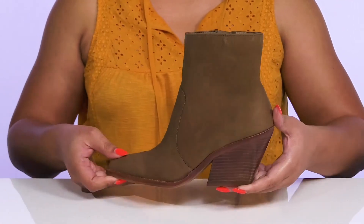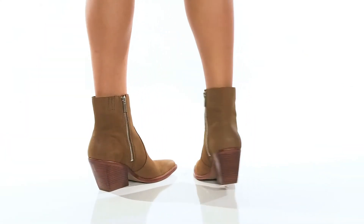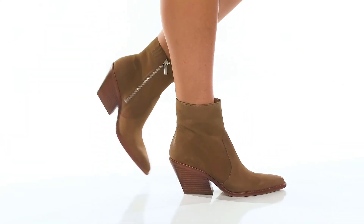Wear these with your favorite pair of leggings. The Volley Boots by Dolce Vita.